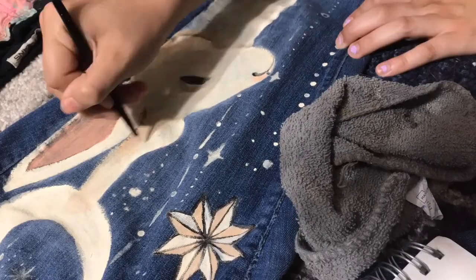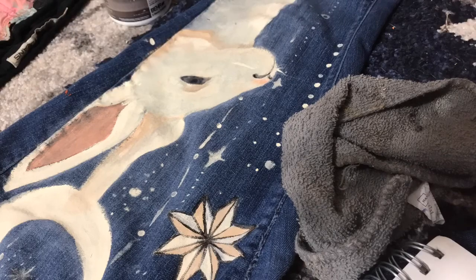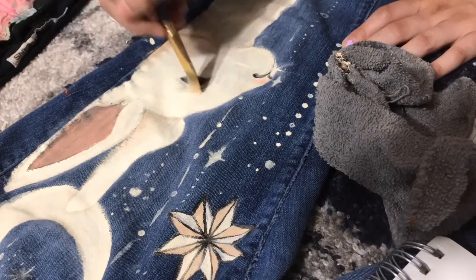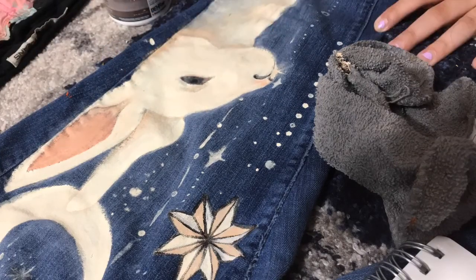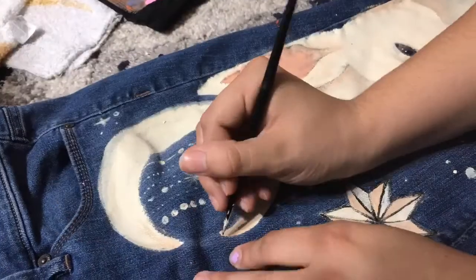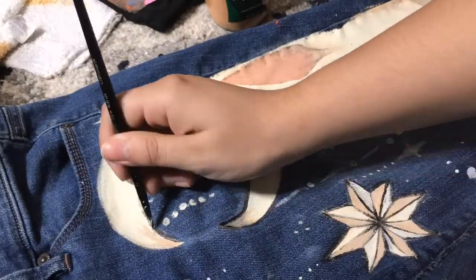Here I'm putting in the highlights. Highlights literally make it look so realistic — I put highlights in the eyes and it looks really good. I recommend putting a highlight near the corner of the eye if it's an animal, and just having slight ones on the inside. I also put a little star on the inside of the eye just to make it look a little celestial.